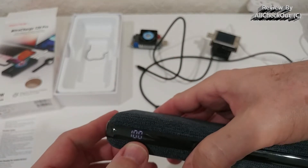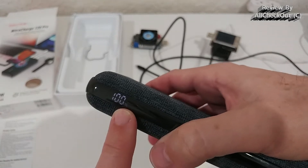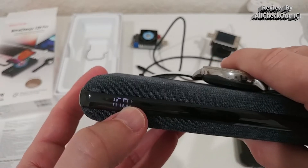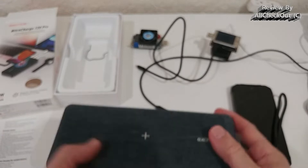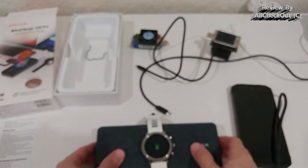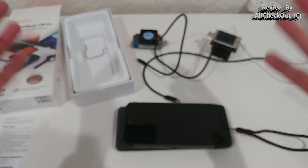When charging with high power input or output, it shows a steady flash. When wireless charging — like with this watch here — you see a flashing light while it charges. The wireless charging works reliably with this watch. It is 10 watts, but it's not super strong at penetrating thick cases or charging very thick rugged outdoor phones.